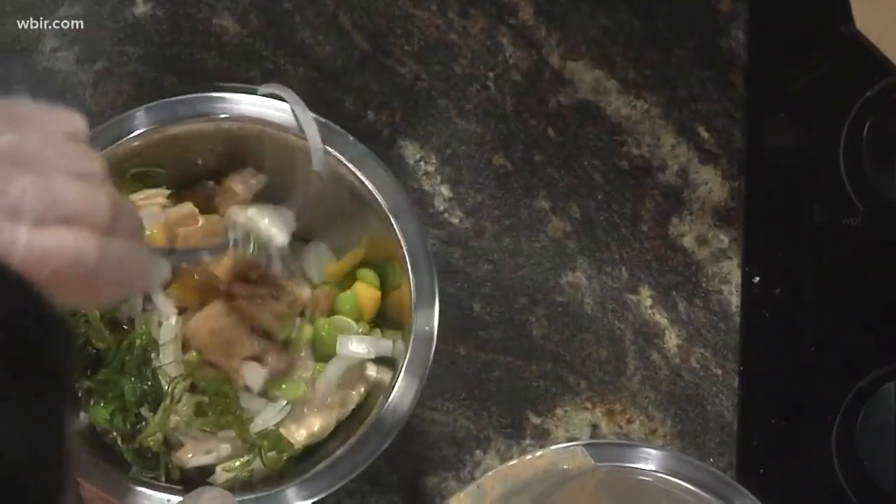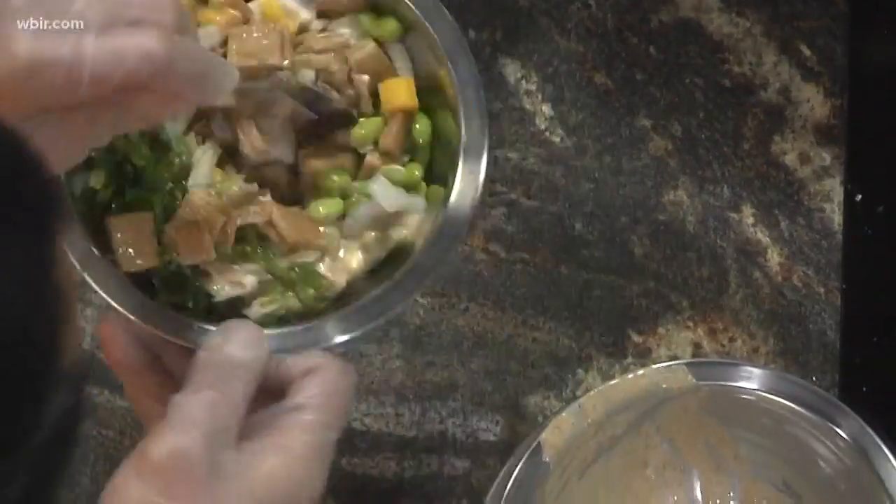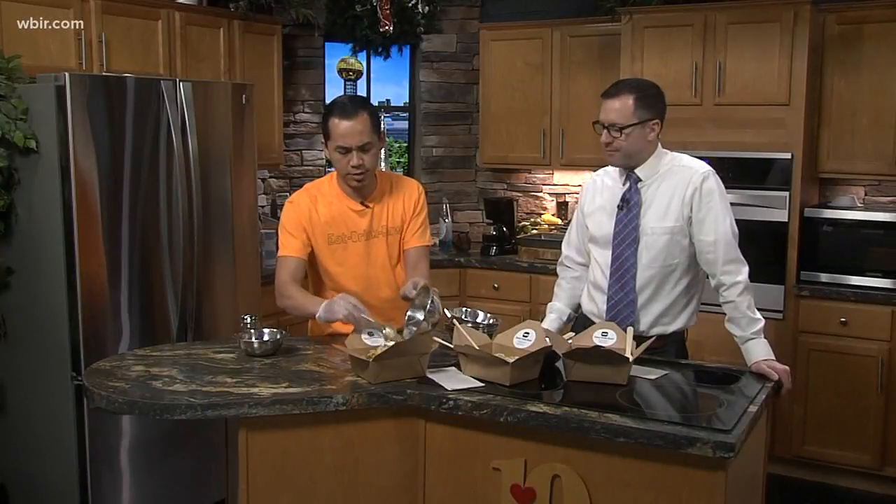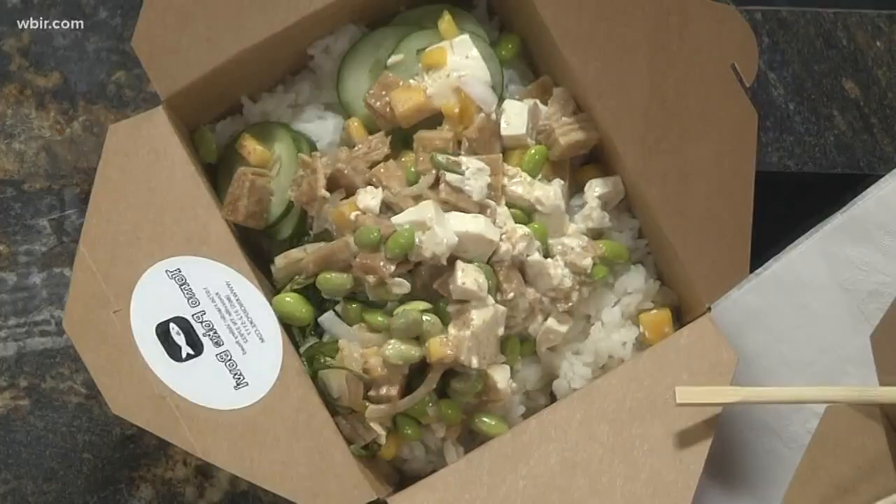And we mix them together. It's super easy — I mean, if you have some of these ingredients at home you can do this. If you're not sure, you want to check them out.